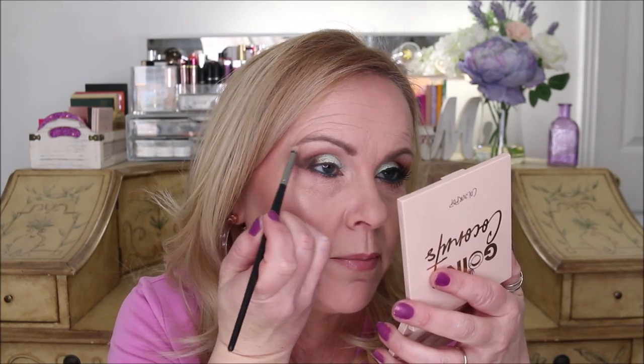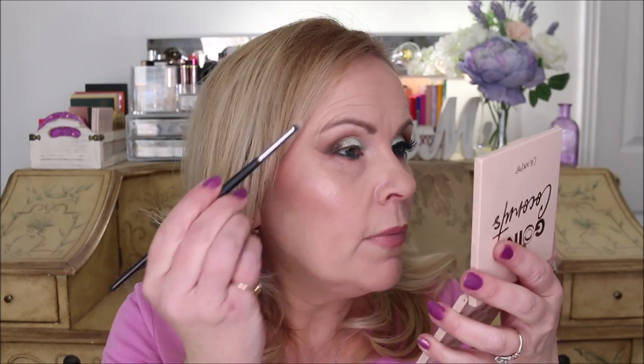I'm going back into the Going Coconuts palette and picking up the light flesh tone color for my inner corner. I'm laying that down in there and pulling it up just a little bit to bring some lightness, because that's where I get super dark. This shade has just the tiniest amount of shimmer in it — I love it. I'm going to put just a tiny bit up along my brow too. My brows are struggling right now — I'm trying to grow them back in, but I have a tendency to want to pluck, so I'm resisting that.